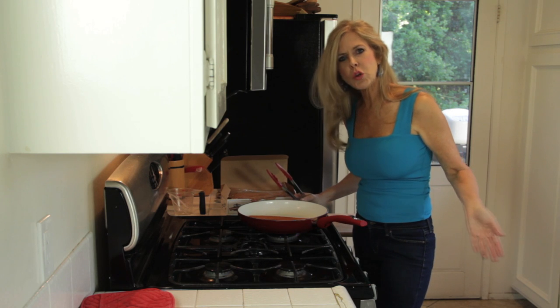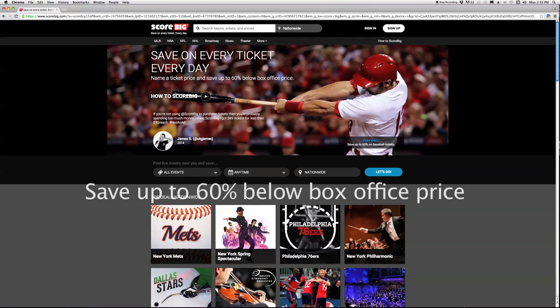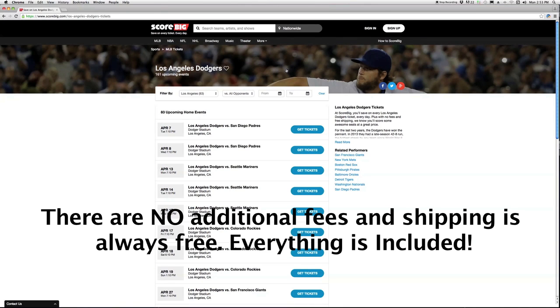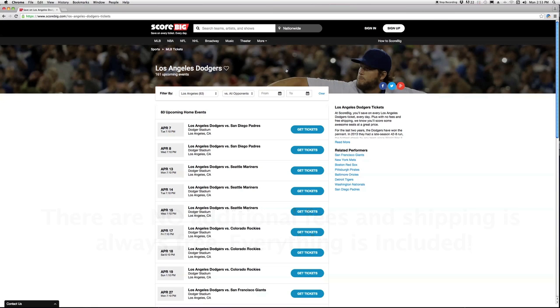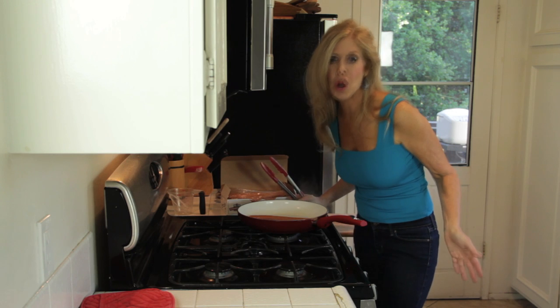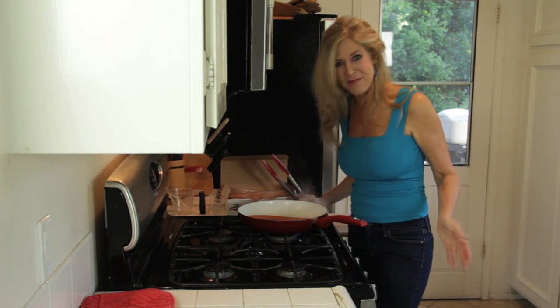Score Big is a new company available online where you can buy tickets for all kinds of events. I like it because you can put in your own amount of money that you want to pay for tickets, and they have all kinds of tickets for all kinds of events — then you see if you score big. It's my first place to go when I want to get tickets to a great event. Dodger season is opening and I love to have these Dodger Dogs even if I don't quite make it to the game.